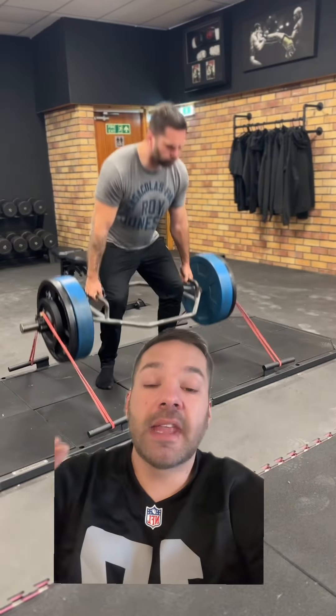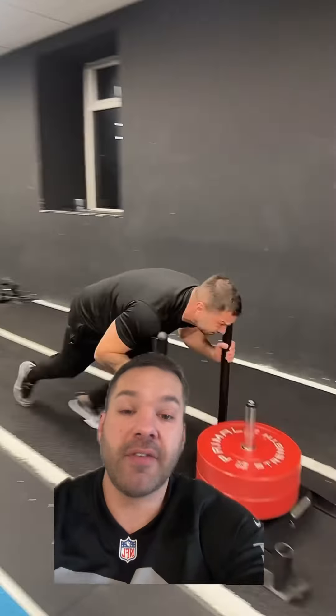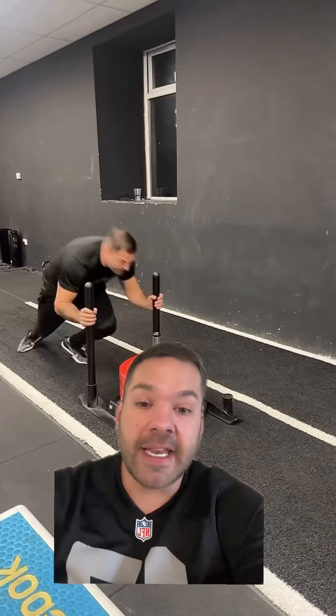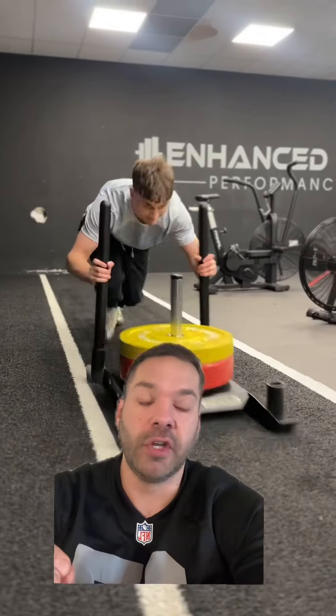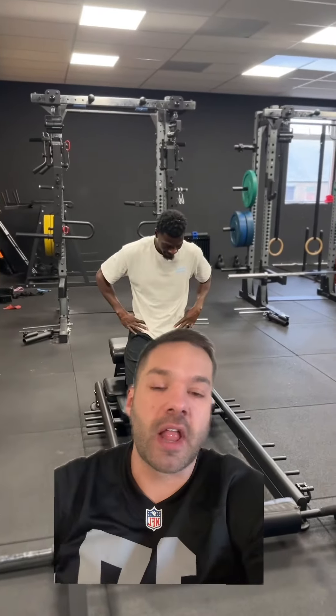The next exercise is the sled push. It doesn't have to be this variation — it could just be a heavy sled push. I really like these because you're going to develop what we call concentric strength, but you're not going to get any DOMS — delayed onset muscle soreness — from sled pushes because there's no eccentric component. They're really good for developing strength, so make sure you get them in.